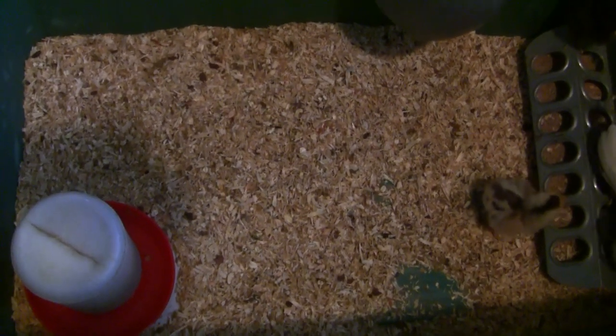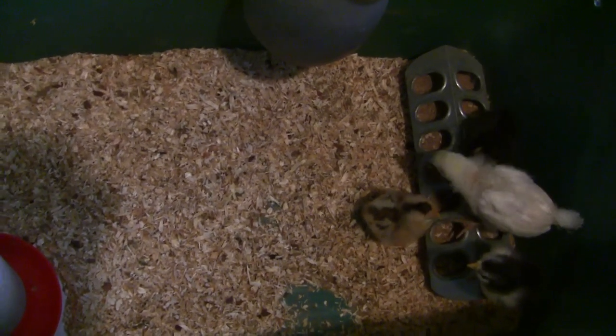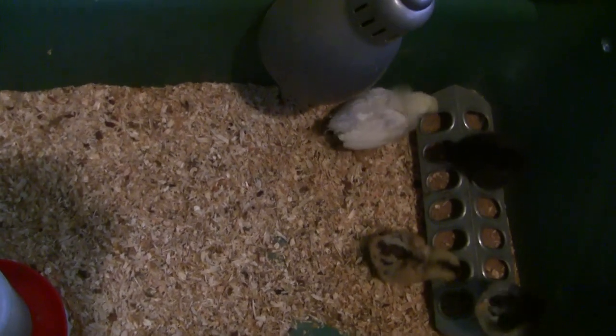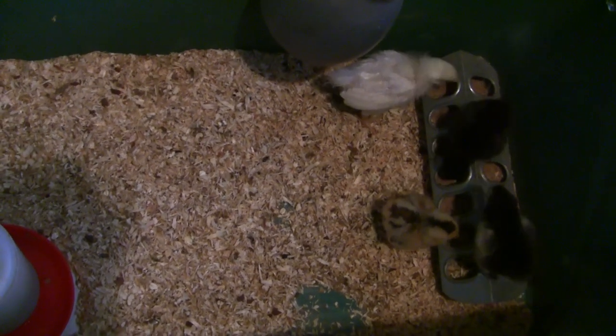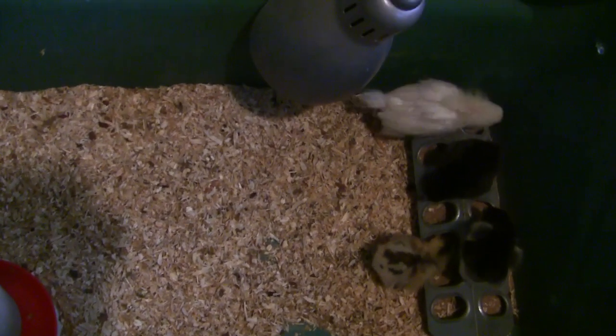Hey guys, welcome to the check-in with our chicken raising video. There's our chicks — the big one there is Cluck Norris. He is a couple weeks old and our new babies are about a week old, so I thought I'd show their setup.